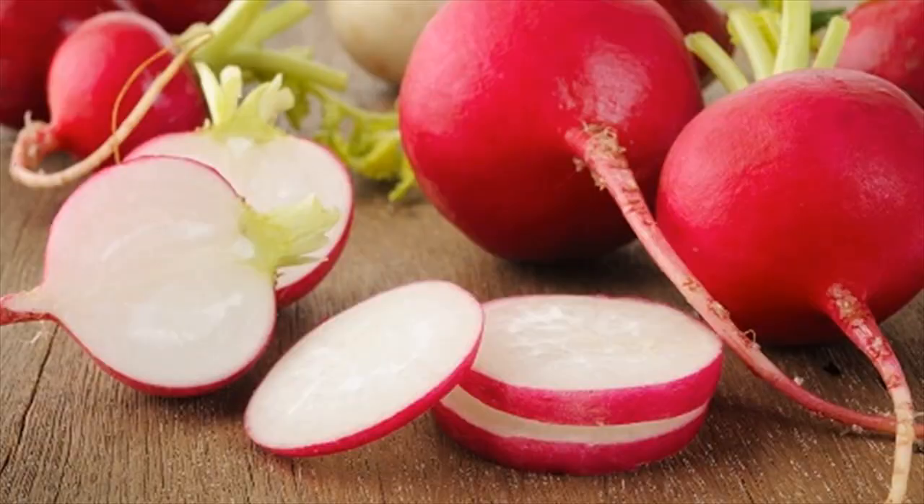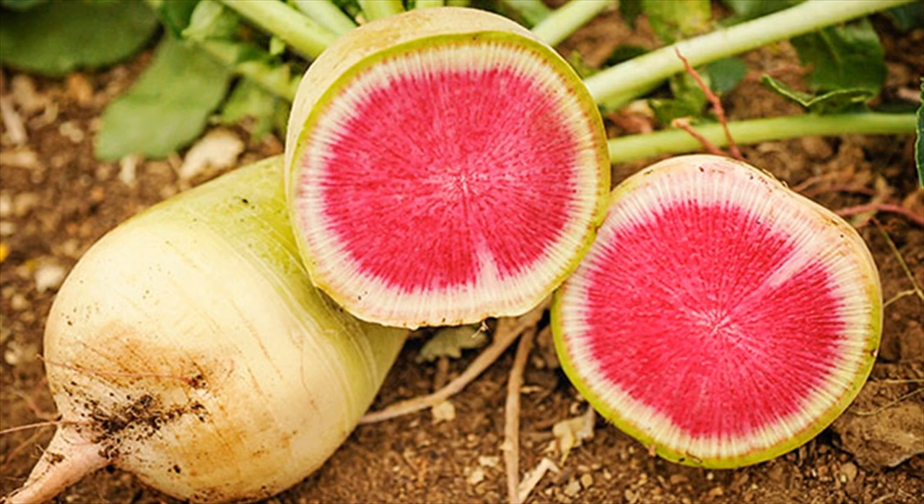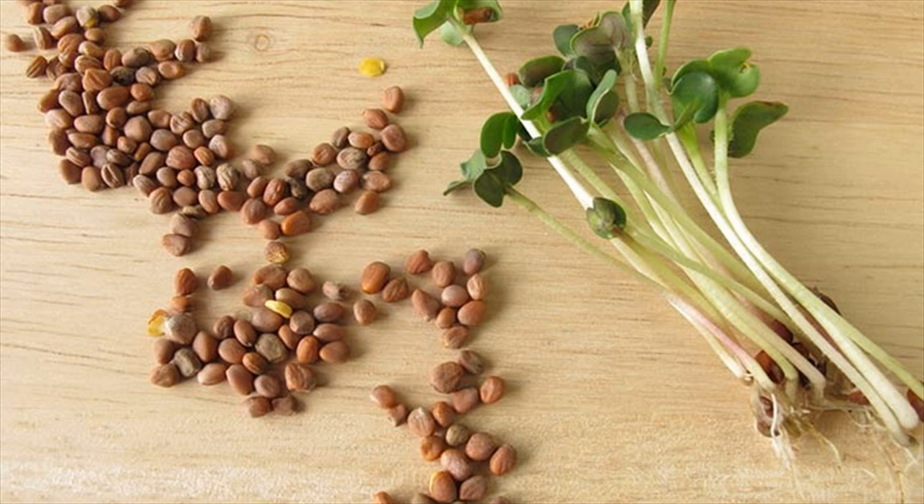What you have to do: 1. Crush the radish seeds into a fine powder and mix it with the vinegar to make a smooth paste. 2. Apply the paste on the affected areas. 3. Leave it on for 15 minutes and then wash it off.